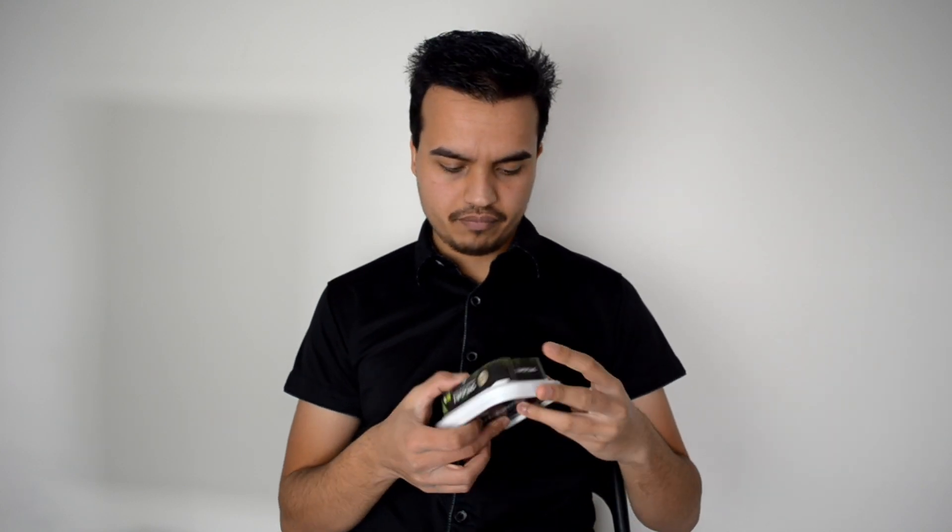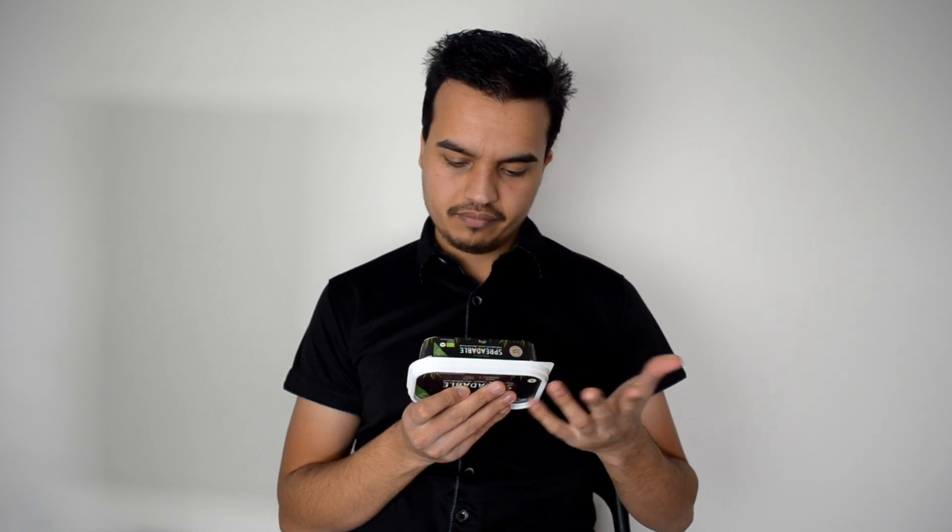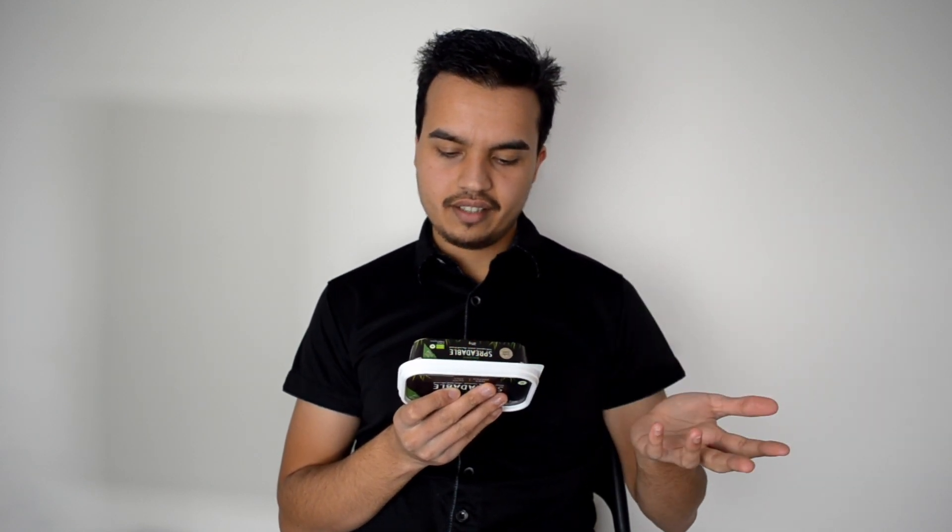This is called Organic Spreadable. I guess they're getting desperate with names now because that doesn't really make any sense. It says it's made with rapeseed oil, coconut oil, shea and almond butter. Let's check the back - and yep, that's what it's got in it. It's pretty much like nut butter and oils all mixed together.